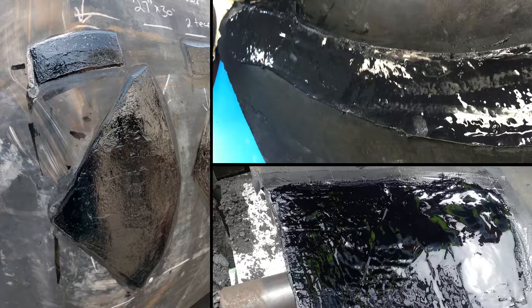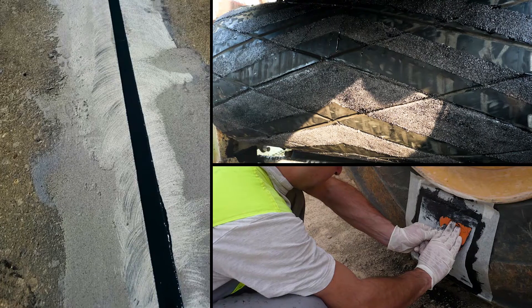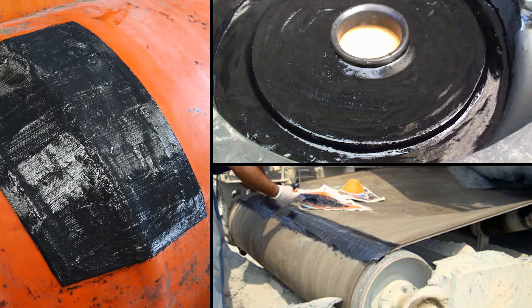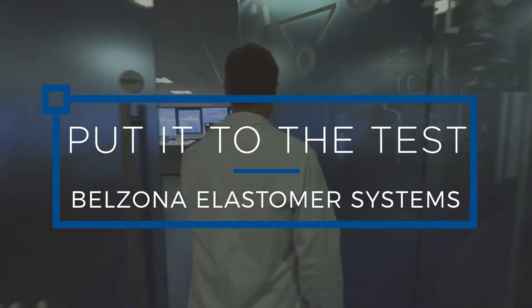Instead of replacement or using traditional rubber repair methods, Belzona offers a range of polymeric repair and protection solutions. These materials offer superior application and performance benefits. In this video we put some of these to the test.